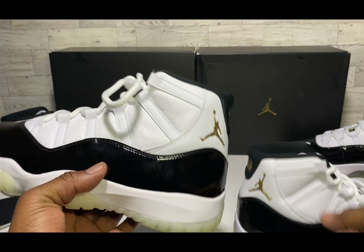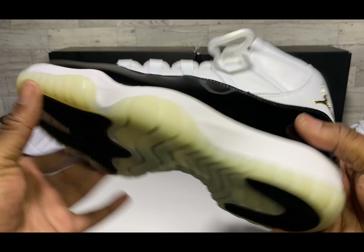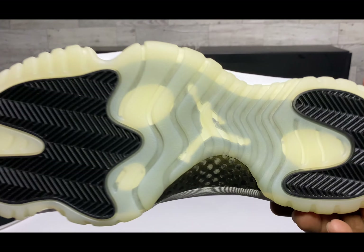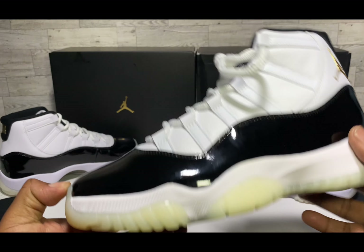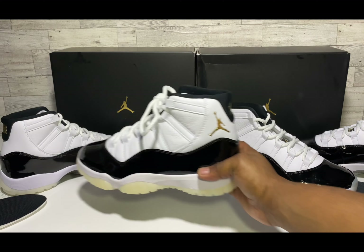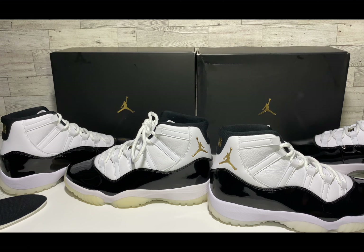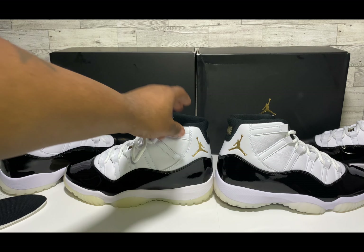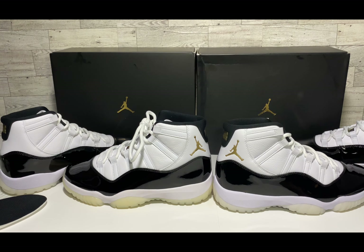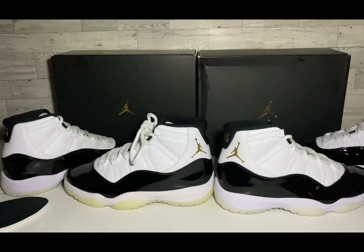I don't know if it differs from retail to retail, especially with overseas versions, but pretty much it's black inside on the retail and the UA footbed has that stamp and gray look. Both have that little hole on the footbed, but there are differences — if you got something that looks like the UA footbed, be wary.